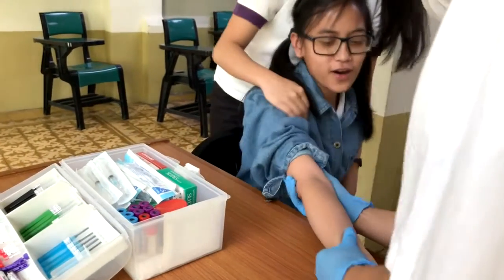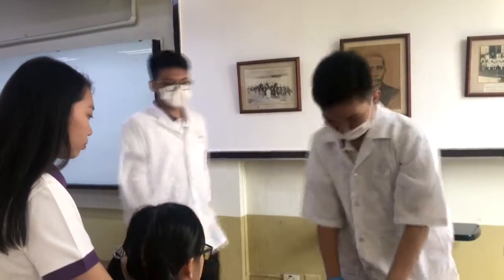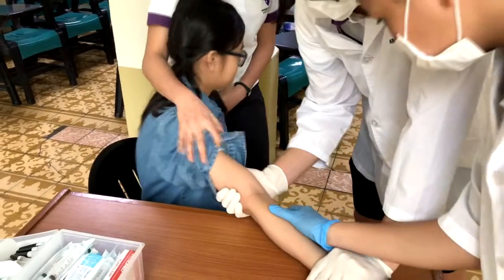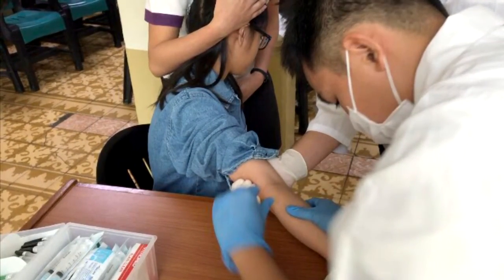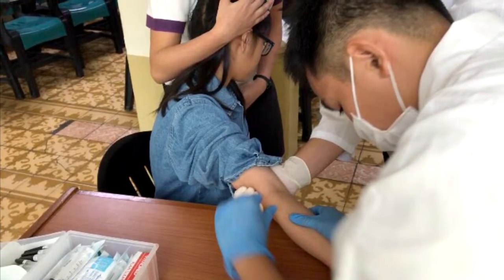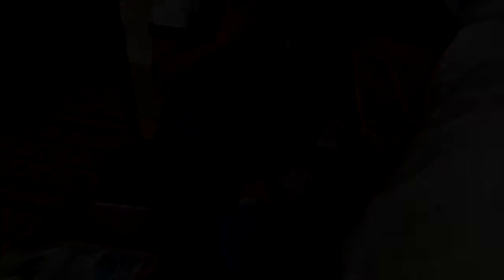When faced with children throwing tantrums, a healthcare professional familiar with the procedure should assist by holding the arm that will be used for blood collection. This hold will help prevent movement of the arm even if the child is moving. It will also allow the phlebotomist to easily access the venipuncture site during the procedure.